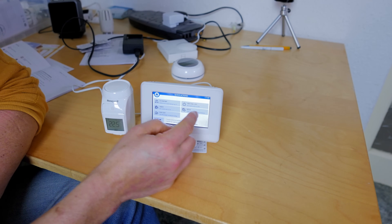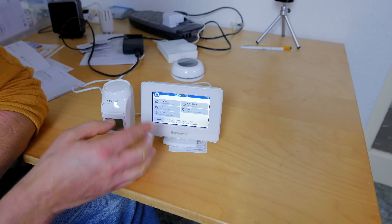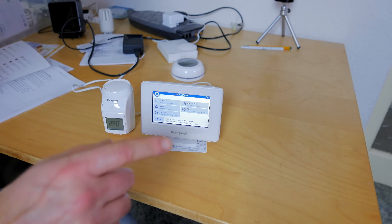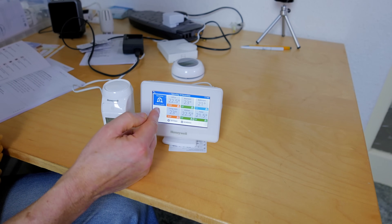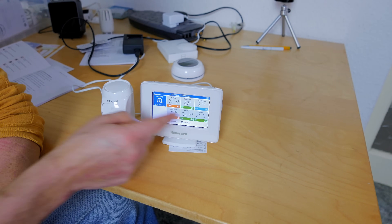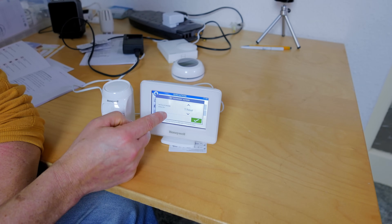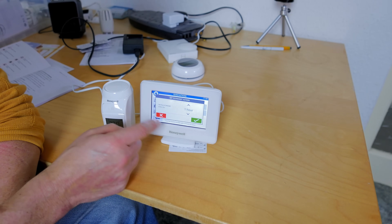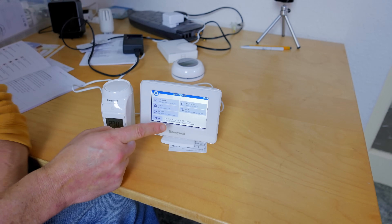To use a quick action, for instance economy, I just tap it and all set temperatures drop by three degrees. To cancel, tap it again. One nice feature: if you hold your finger down over a quick action, you can set how long you want it in play for, so you don't have to remember to turn it off later.